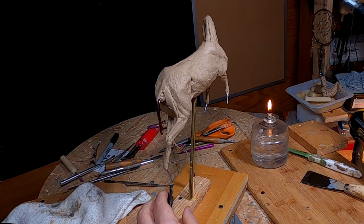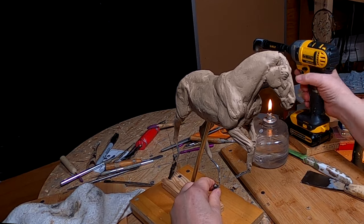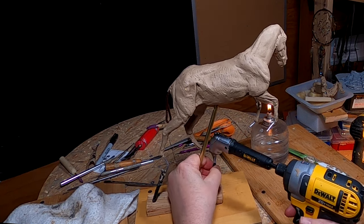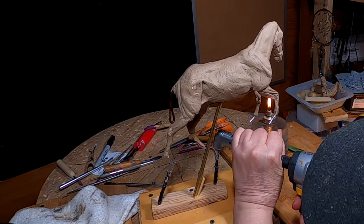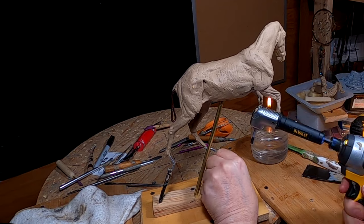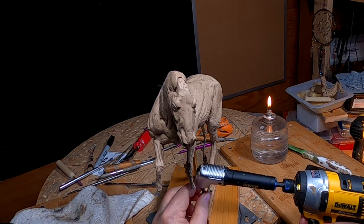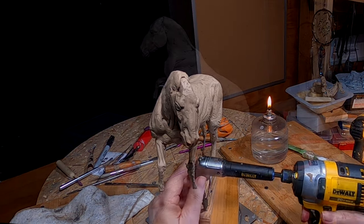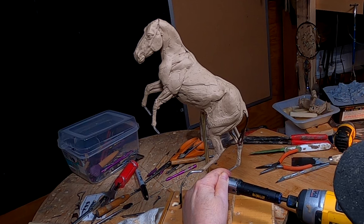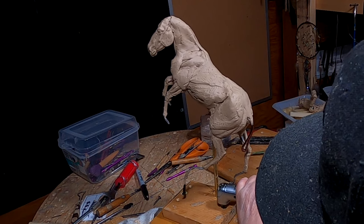I'm going to remove the support for the horse because I need to completely change his leg positioning. I might just leave one leg where it's at and focus on changing the other. This is where the angled drill bit comes in handy, because I can't possibly get to that screw without it. It's been years since I've done a bronco or bucking horse piece.